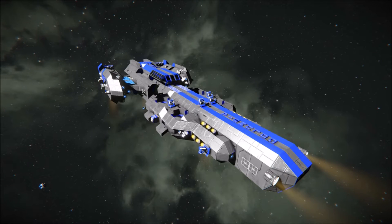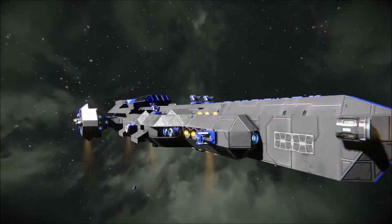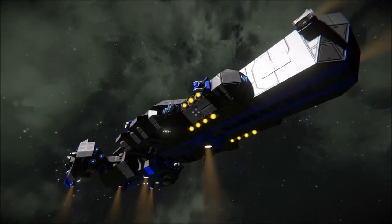Hello everybody, this is Abeljohnson here today, and today I am presenting you with a brand new workshop item that I've just created. It is proudly presented by the United Space Command Corps. So today we'll be reviewing the USCC Columbia.